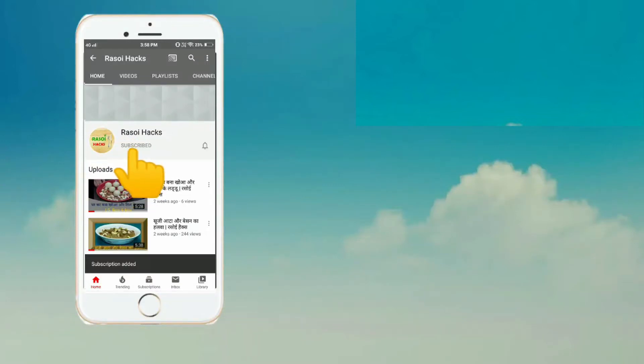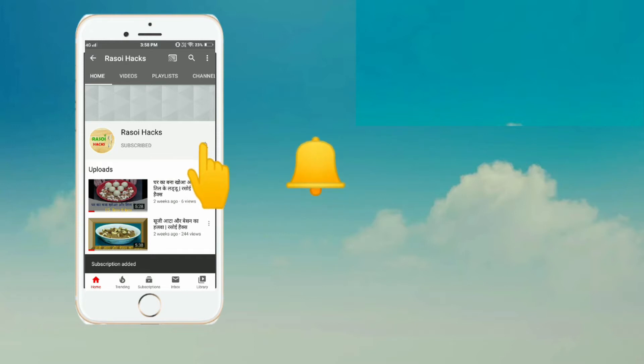Subscribe to Rasoye Hacks for quick recipes and kitchen hacks, and hit the bell icon so you never miss an update. Hello everyone!